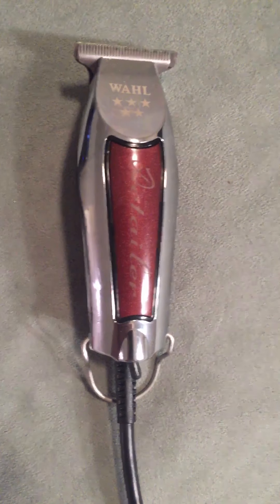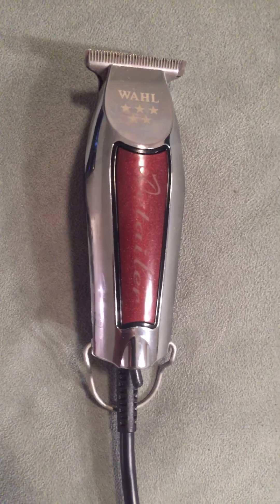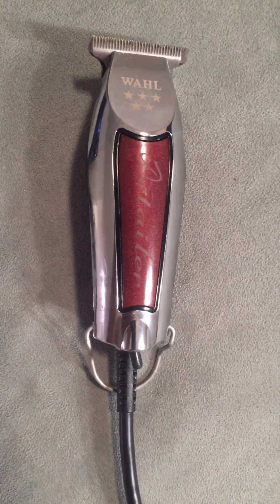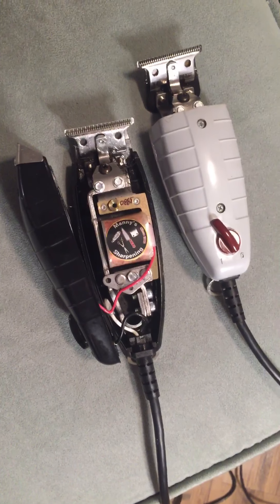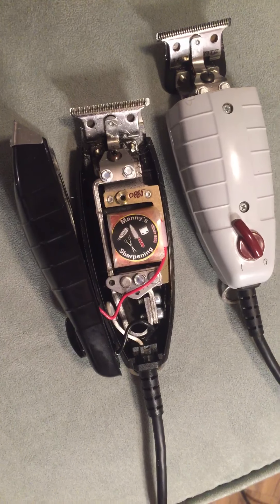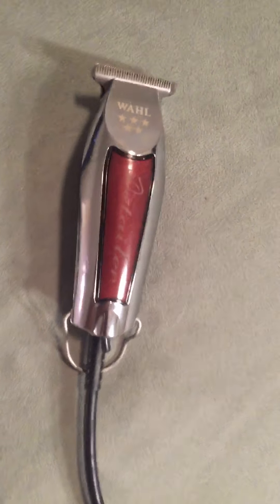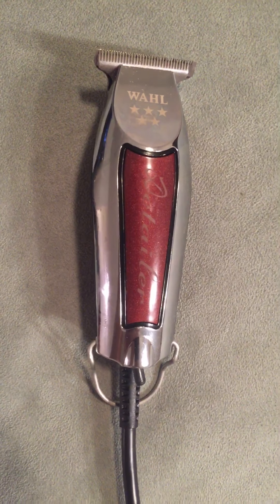Now the Detailer is nowhere near as powerful as that — that thing's like a car engine — but it is way more powerful than most. It's a good trimmer. One to ten, I'd give it an eight based on performance. It's my number two trimmer, aside from the Andis GTX and T-Outliners. It's got a great price and it's very powerful.